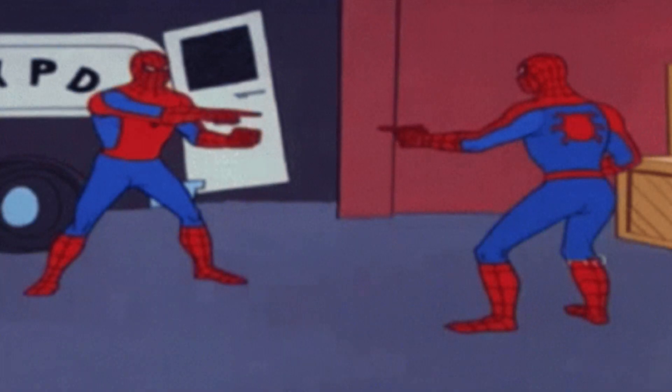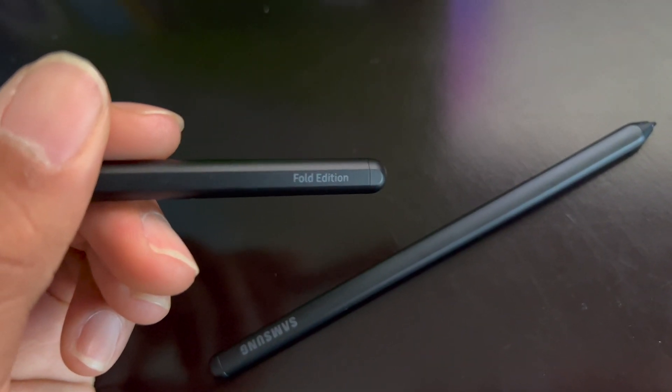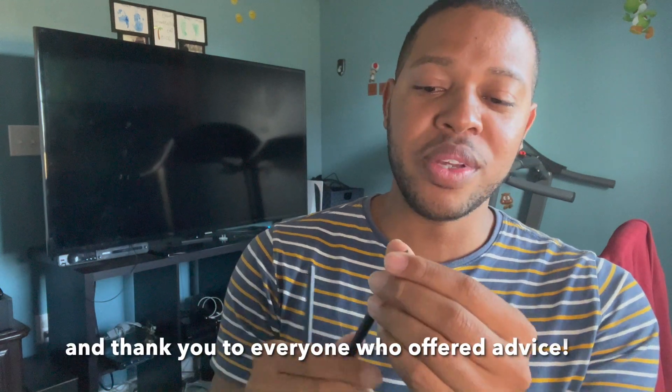This S Pen is an older one that I got but looks just like the Fold Edition. So I go looking throughout the house and I actually find the Fold Edition S Pen. When you grab it, this one's a little bit thicker, and it says very clearly right here 'Fold Edition.' Definitely not my brightest moment, but thank you to the comment section - that's where all the best action happens. I appreciate the suggestion to try changing the S Pen tip, which led me to figure out I had the completely wrong S Pen.